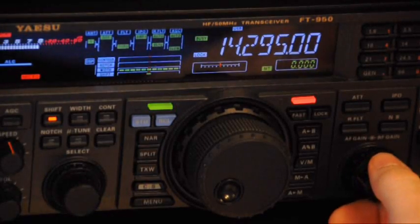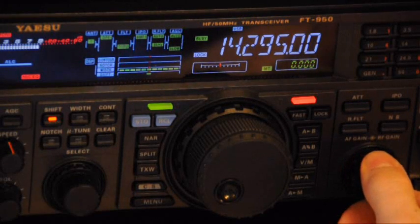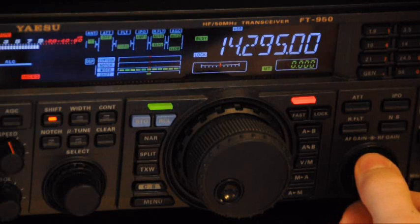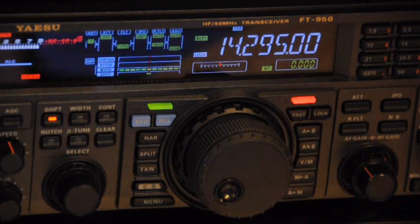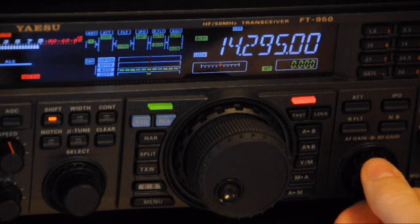To begin our exploration of the HF bands, I like to start with a very common HF band — the 20 meter band. We're currently at 14295, a frequency right in the middle of the 20 meter band. For General class operators, the 20 meter band goes from 14.225 megahertz up to 14.35 megahertz. If you're an Amateur Extra or an Advanced class operator, these frequency ranges are a little bit different, so make sure you have a band plan handy so you can figure out exactly what your legal limits are in terms of operating range.